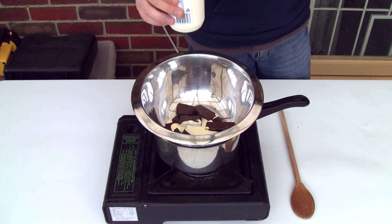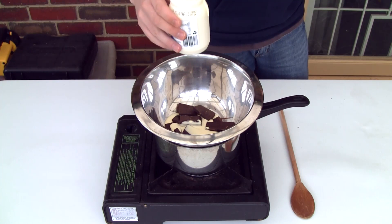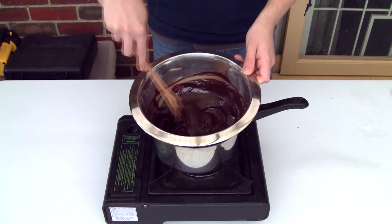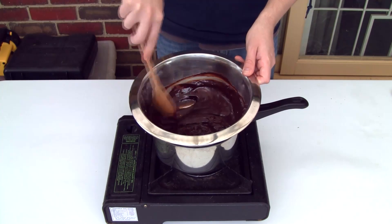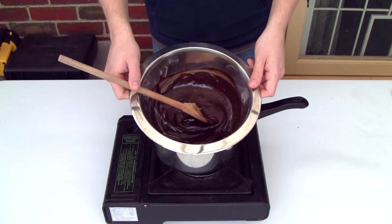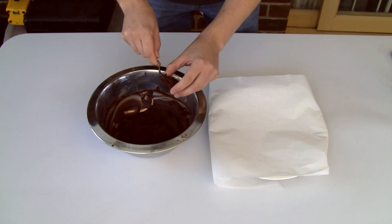You can also make an alcoholic version of this — I've put the recipe for that down in the description bar as well, so if you want to opt for that you can. We're looking for quite a thick consistency here — this is what we're after. Once that's all melted, just rest it on the bench for a couple of hours until it sets at room temperature.